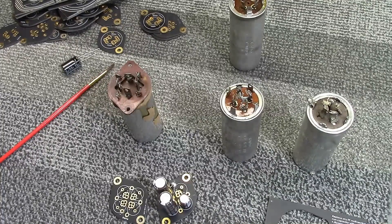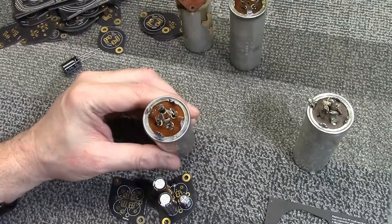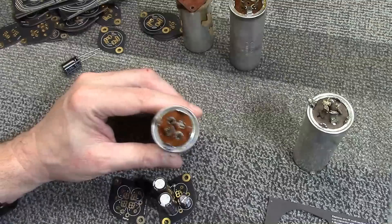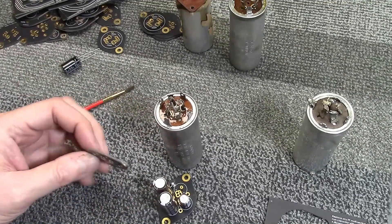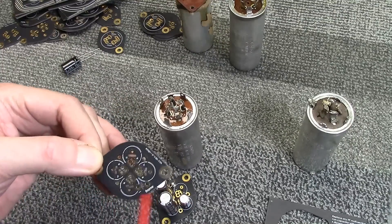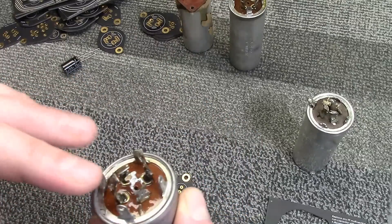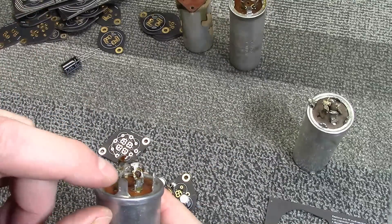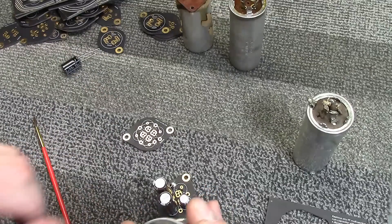The one downside — fairly minor — is that sometimes these caps are mounted with slots cut into the metal chassis and the twist-lock tabs are just bent over, with no holes in the chassis. In that situation you'd need to drill a couple of holes to use this board. I floated the idea to them of making a circular variation with similar slots around the perimeter, all connected with copper, where you could insert metal pieces into the slots, solder them in place, and essentially make a twist-lock base.